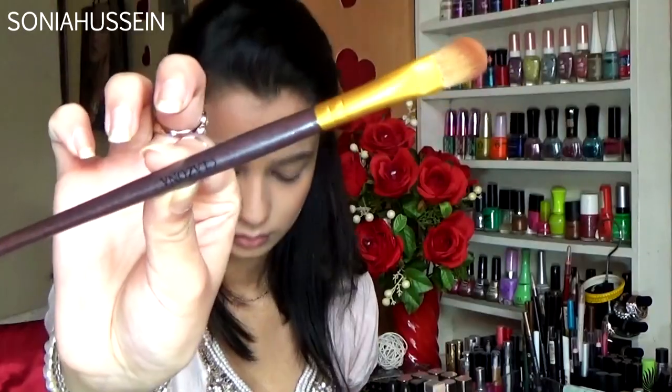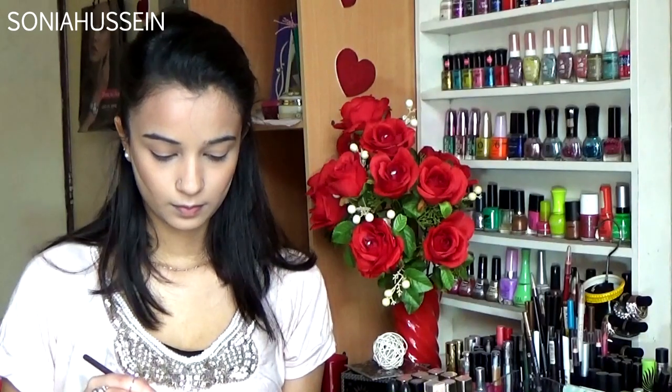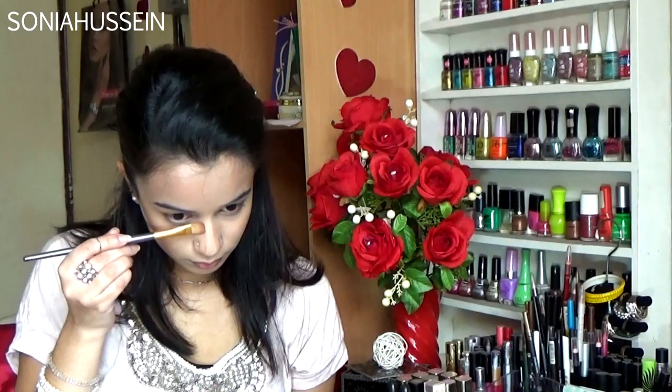And also on my nose, just to give it a highlighted look. Next I'm going with a flat shadow brush by Klazona, just to get my line very straight on my nose, because we don't want it going curved. I'm going to go on both sides of the nose and define it perfectly using a very straight line.